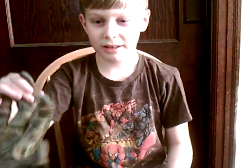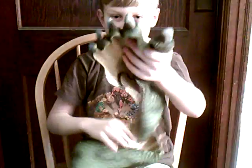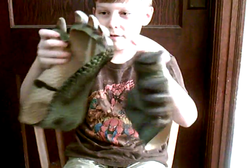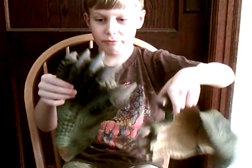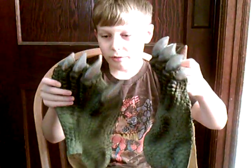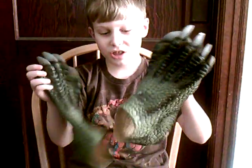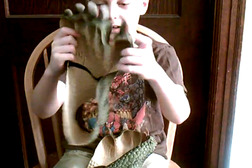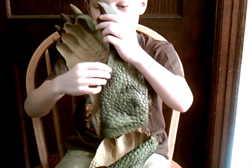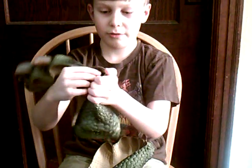These feet are just latex shoe covers, and they've got the toenails, the scales, and shading. You can put shoes on underneath them, and there's a black stripe with velcro right there to keep your foot in.